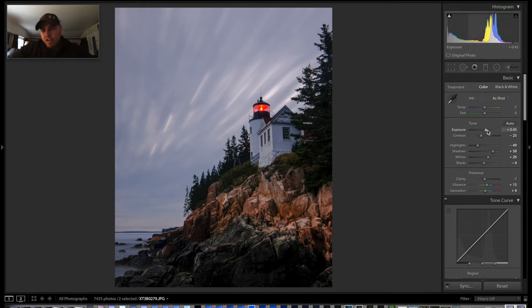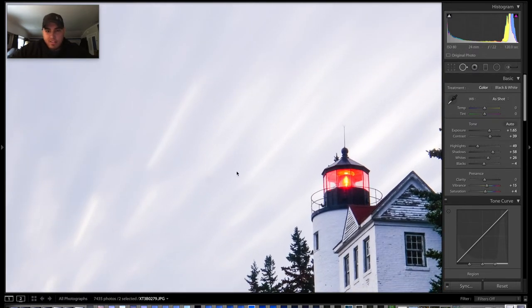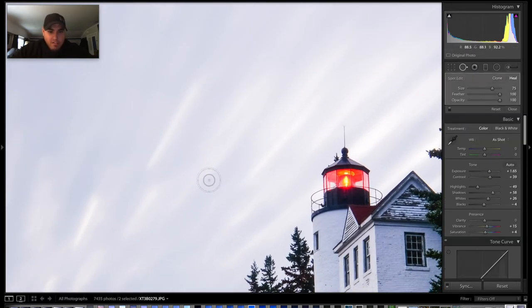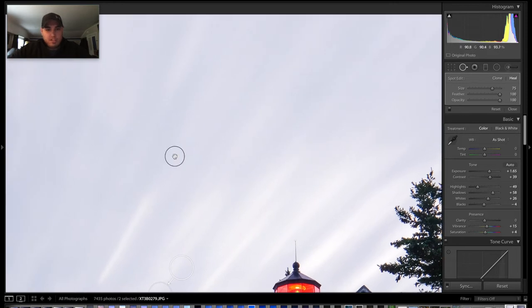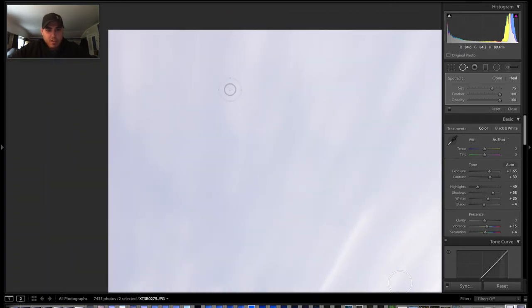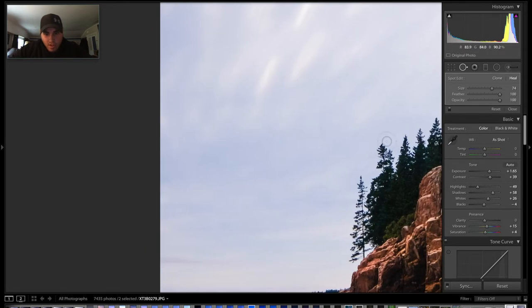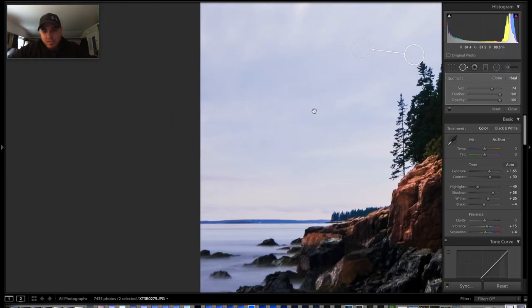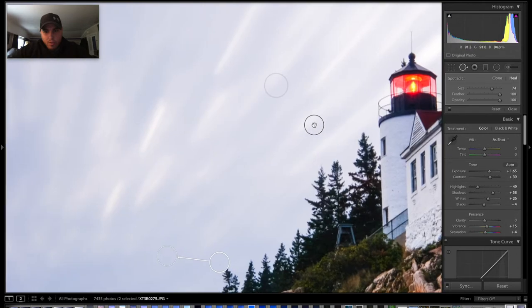The next thing I'm going to do is bring the exposure way up temporarily and up the contrast. This allows me to more easily find dust spots on the sensor. I was outdoors changing lenses a lot, so I ended up with a lot of sensor dust. One of the cons to mirrorless cameras is that you don't have a mirror to keep dust off the sensor, so you have to clean it more often. I'm just using the spot removal tool to go through and find sensor dust. A tip: make sure your screen is clean before you start, because otherwise you'll be trying to remove dust that's actually on your screen and not the photo. I've done that a few times, it's kind of annoying.